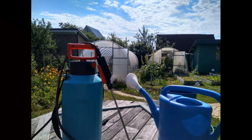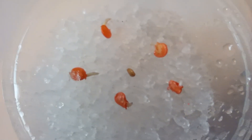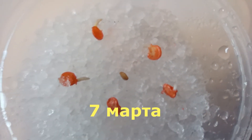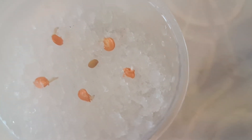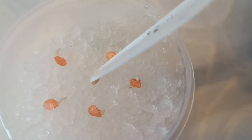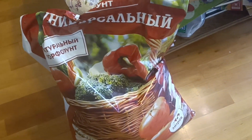Semena замечательно проклюнулись. Все пять штучек перца. Посредине баклажан. Я его замочил позже, но все равно посажу сегодня. Состав земли самый простой.